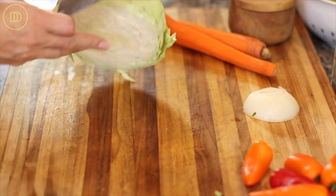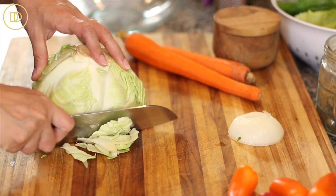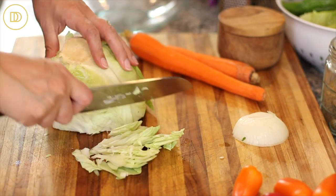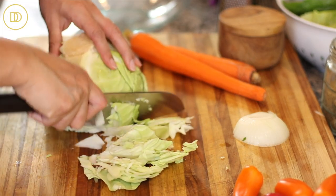This is half a cabbage because I've been making this salad all week long — this is what I have left. I'm going to go ahead and finely slice this by first cutting the cabbage in half so it has a nice flat surface to lay on, then chopping and slicing all around.